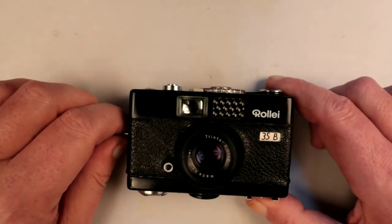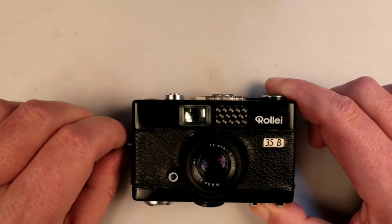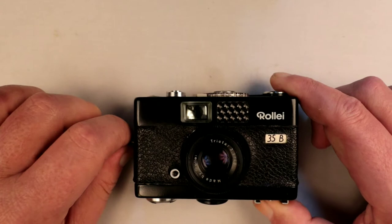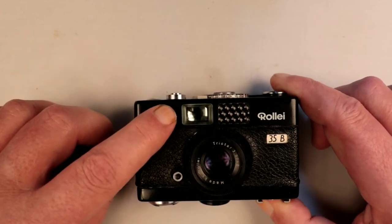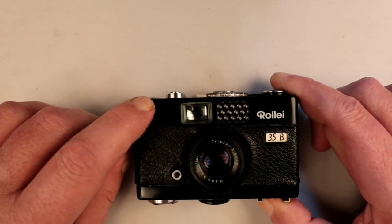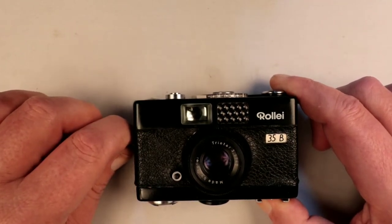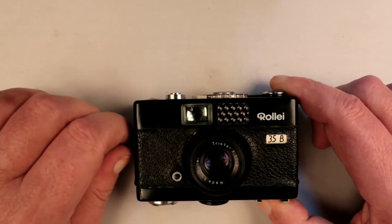It's a 35mm full-frame camera — not a half-frame or anything like that — so it does take the full 35mm frame shot. It's not a rangefinder; it's a zone focusing camera. You have to guess or estimate the distance to your subject and allow for depth of field.